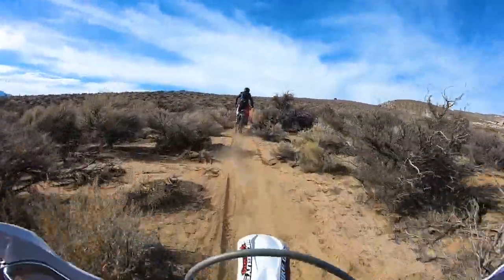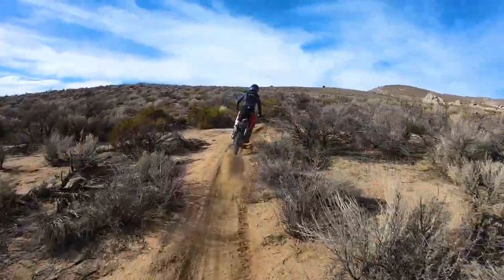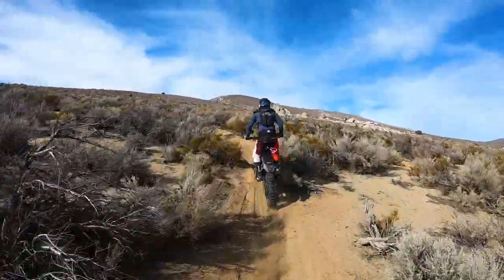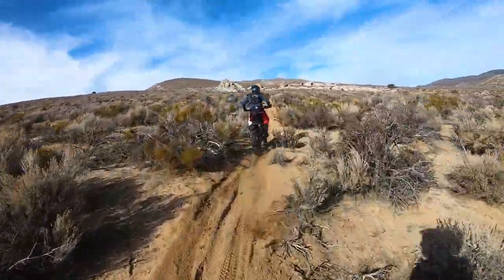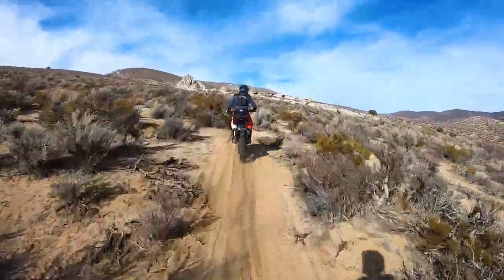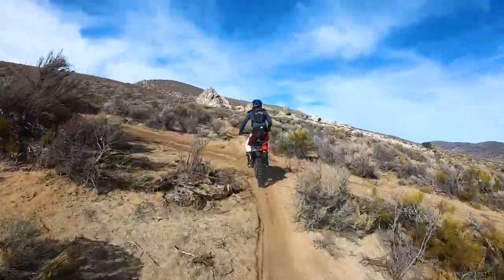I'm riding the SWM RE 300 — this is one of my personal trail bikes. I wanted to compare the two because they're both 300cc: one's a four-stroke and one's a two-stroke, and I thought it would be a really good comparison. The two-stroke has a much more powerful mid-range.